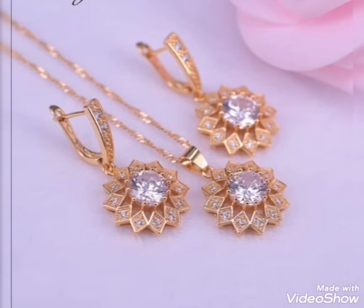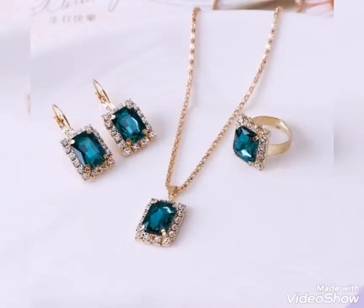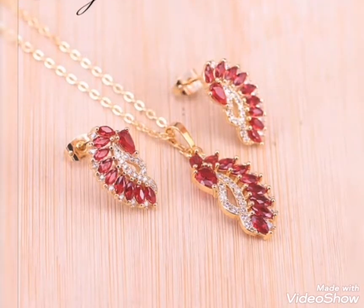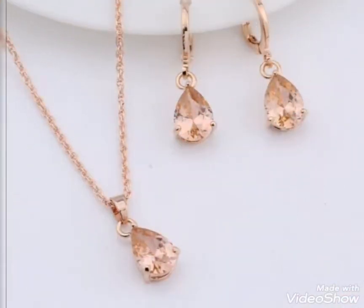Assalamualaikum friends, welcome back to my channel Glamour Girl. How are you all? I hope you all are fine and always be happy, Inshallah. Today's video is related to very pretty and stylish gold jewelry set design ideas for girls and women.